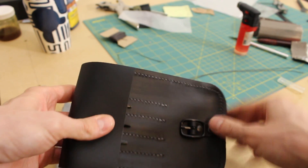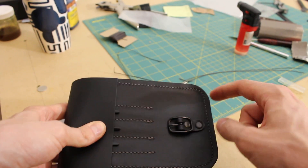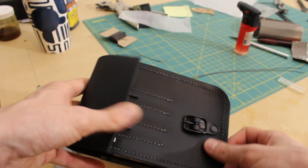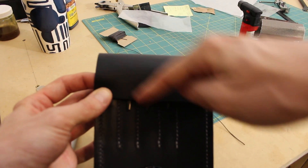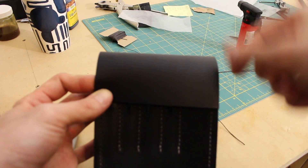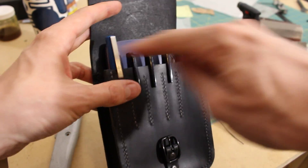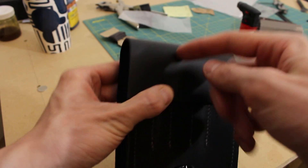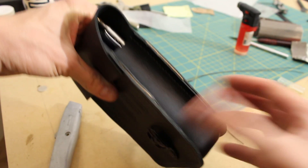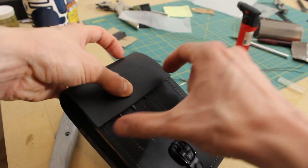I planned on having it fairly short but this is actually shorter than I really wanted it to be — you can see the ends of the pen sticking out there. The plan was always that I was going to cut the flap to have sort of a point to it, so I'm still going to do that. What's going to happen is you'll be able to sort of see inside — it'll still cover all of the top but you'll be able to see what's in here. It would have been nice if it was a little bit longer.